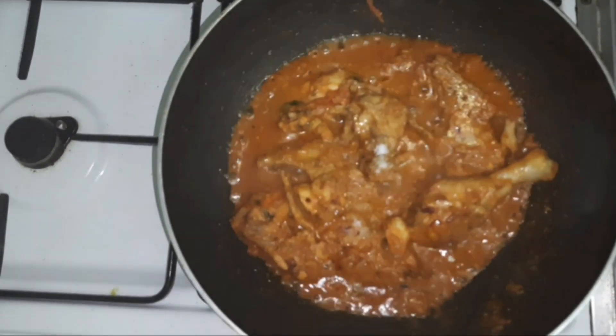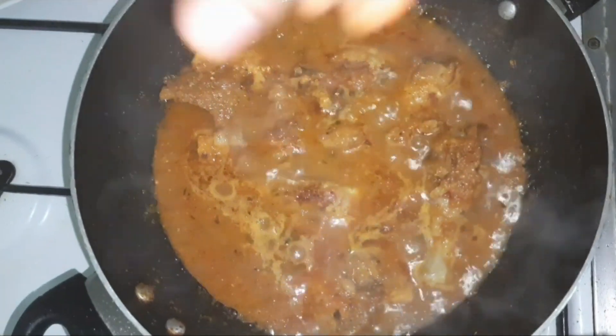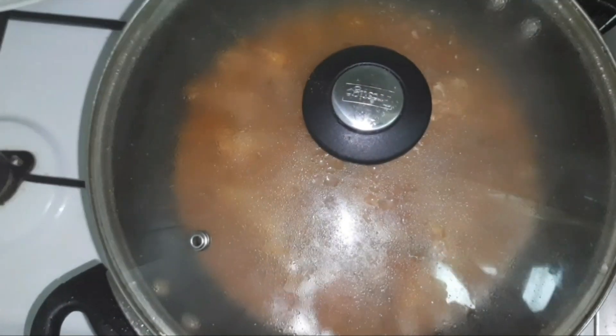The chicken gravy was ready. Add a bit more salt — you can always adjust the spices according to your taste, as I had added very little salt in the beginning. Now add the garam masala powder for the final touch, cover the lid and let it cook for two to three minutes.